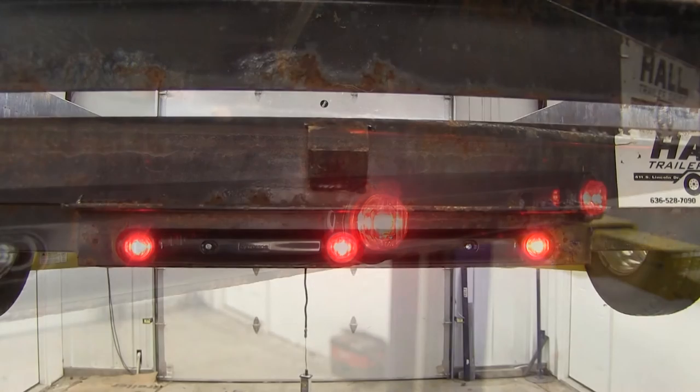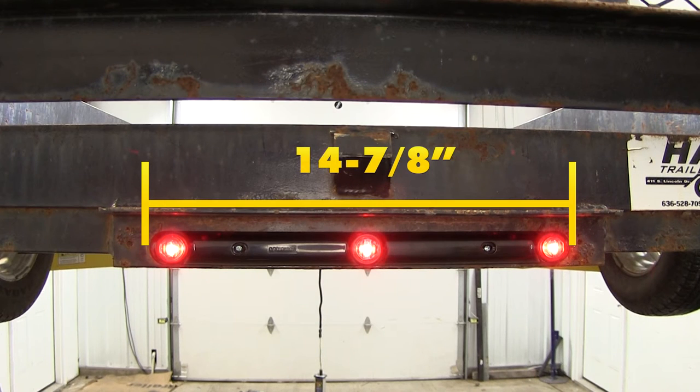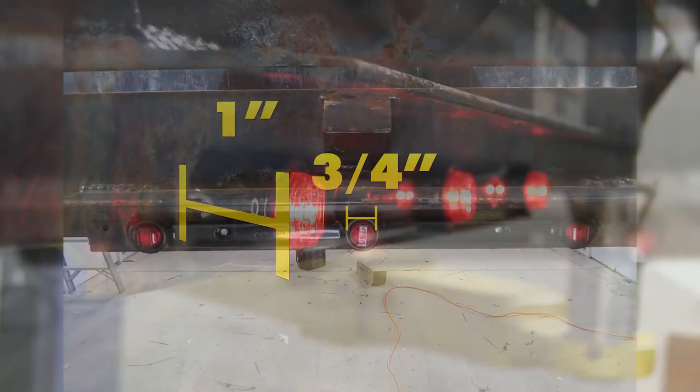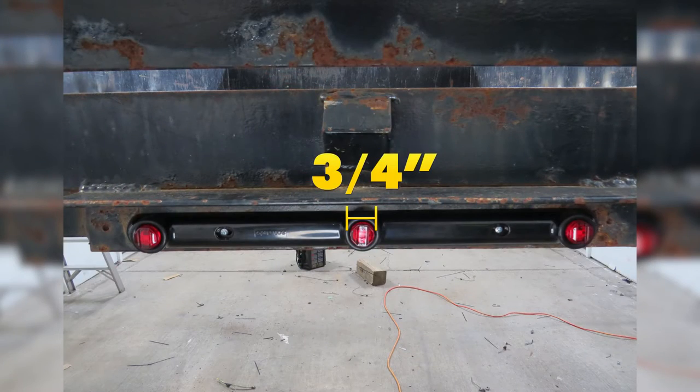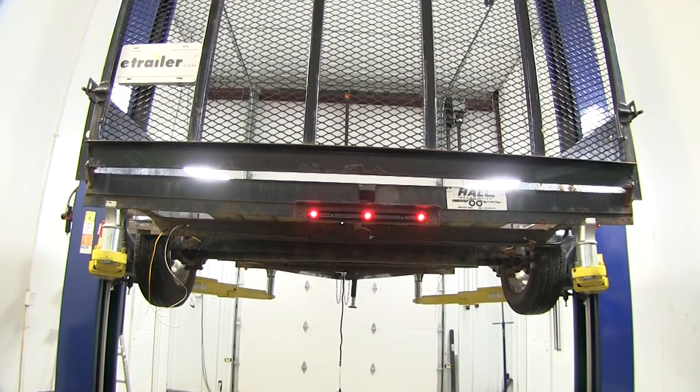They are designed to be surface mounted. The hardware is not included. It comes with a two-wire pigtail and they are DOT compliant. The light is 14 and 7/8 inches long, one and a quarter inches tall by one inch deep. It has three 3/4 inch diameter red LEDs, which is designed for trailers that are wider than 80 inches wide.